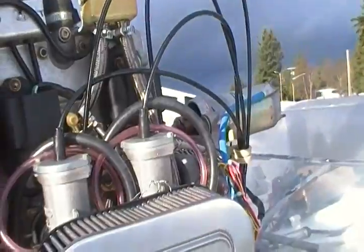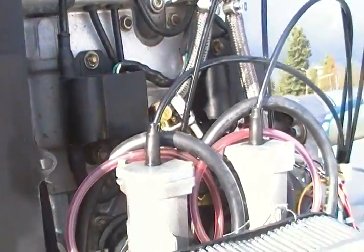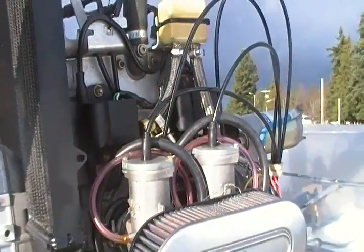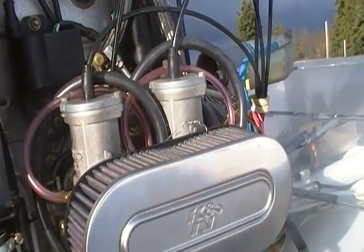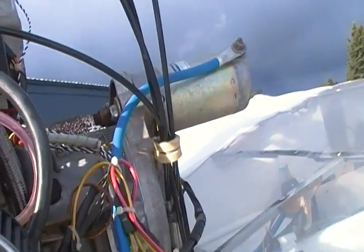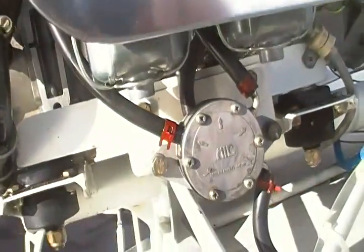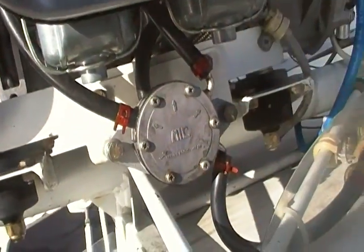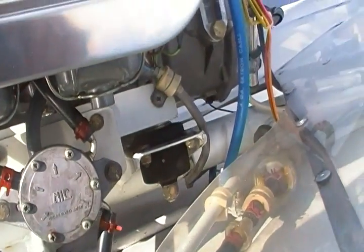It does not have oil injection. This is the oil for the rotary valve, and it has electric start. A very clean operation.